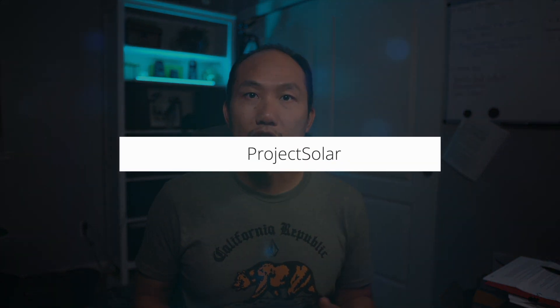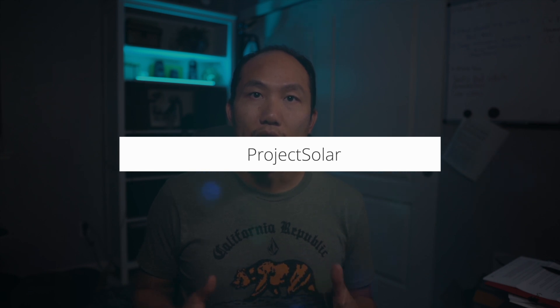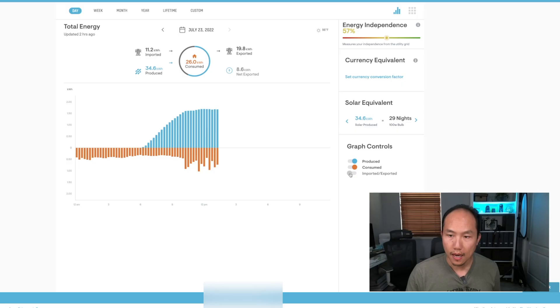Quick shoutout to Project Solar for installing my system — they did a great job and gave me one of the best quotes. If you need a quote, give Project Solar a try; the link is in the description below.